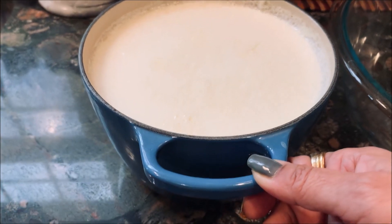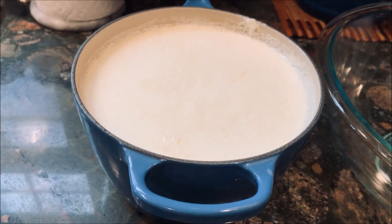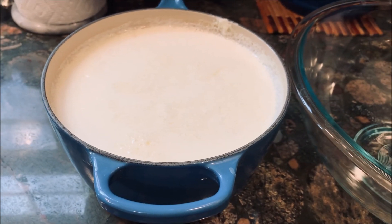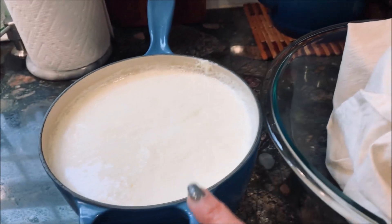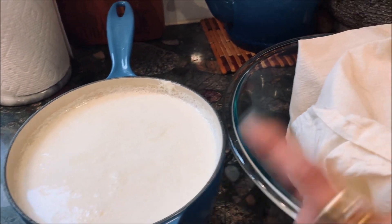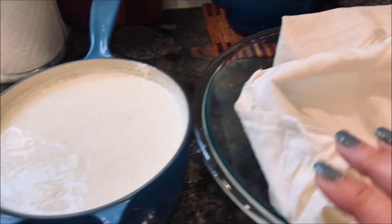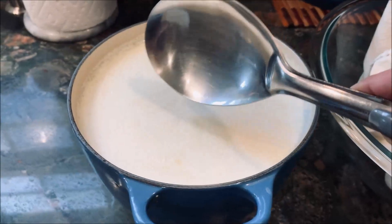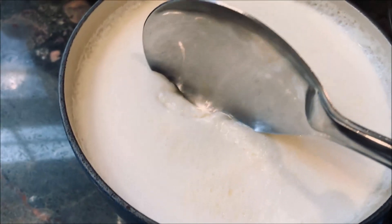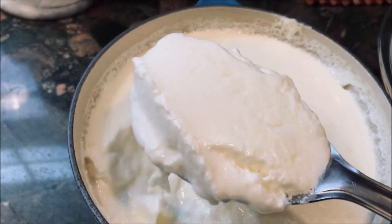We need Greek yogurt, or strained yogurt, to make shrikhand. For that I'm going to transfer this yogurt into this cotton bag — you can use cheesecloth — so that all the whey or liquid is drained and we get just the solid milk fat for shrikhand. So we need to transfer all this yogurt into this bag.